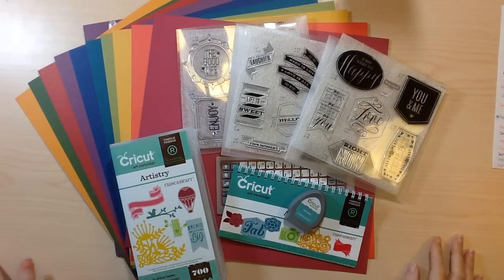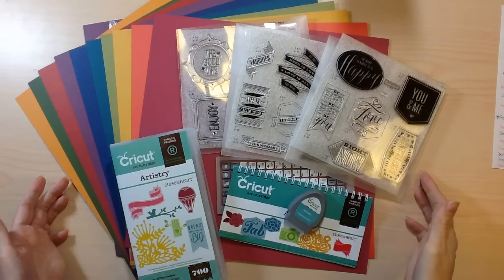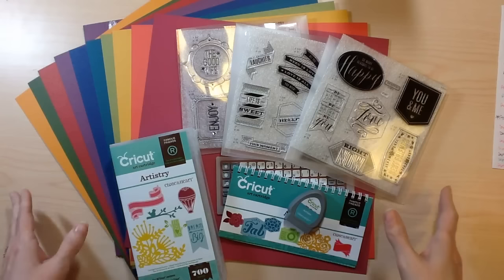Hi guys, Tina Gale here with My Scrappy Ideas, and I'm so excited today to be bringing you the newest Close to My Heart Cricut collection. This is called Artistry. I'm so excited today to give you an up-close look.